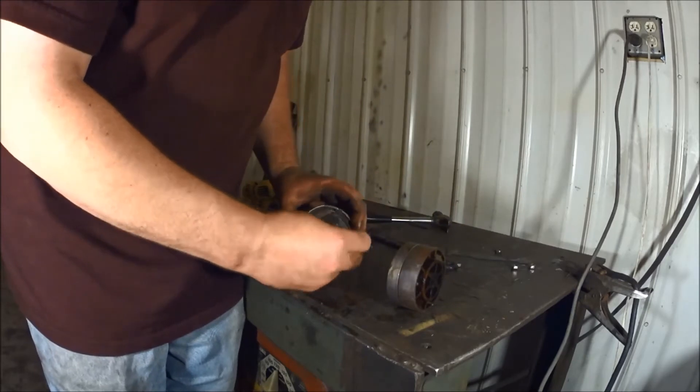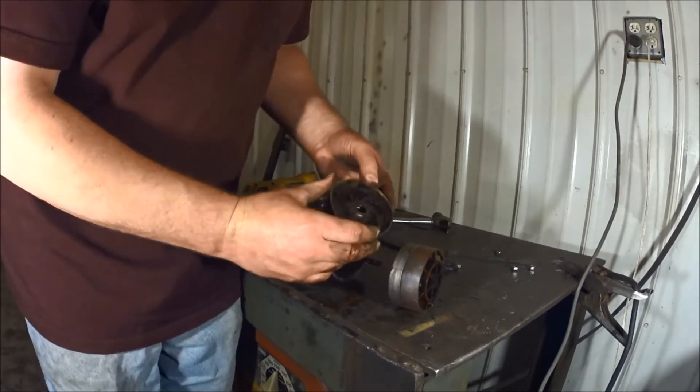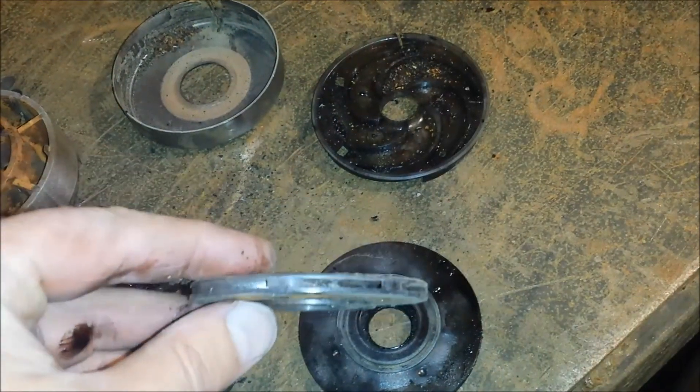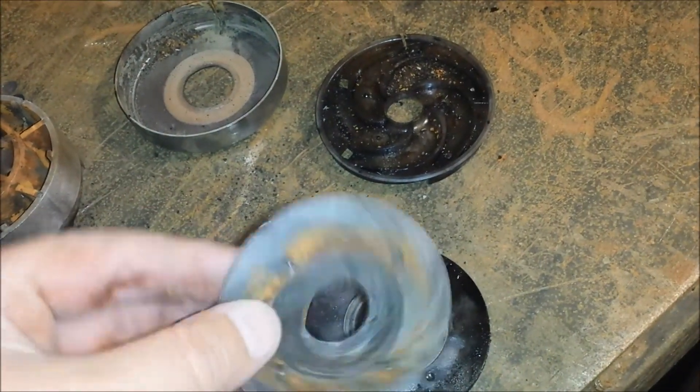That turned too — they all turned. Got all these guys here — all the impeller stages. Bye.